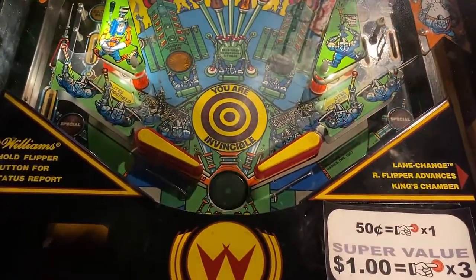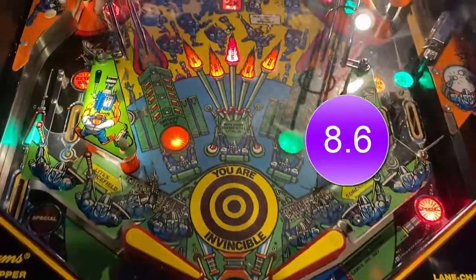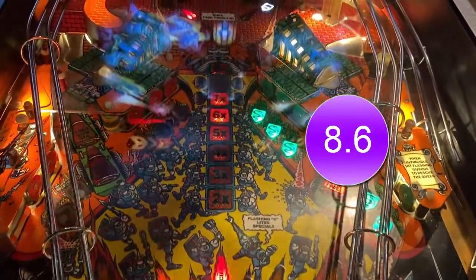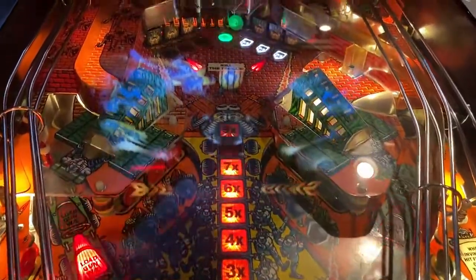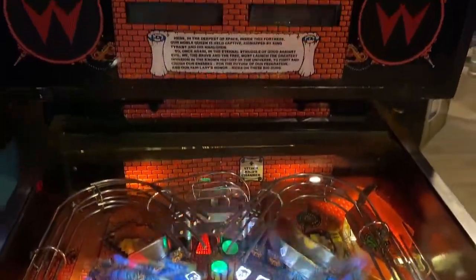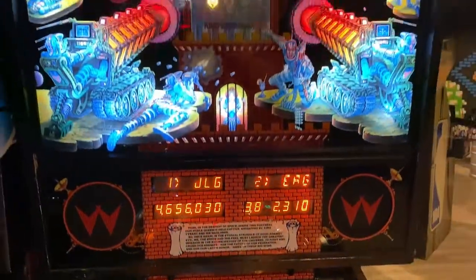Beyond that, we scored this game at 8.6 out of 10 — that is what we're sticking with, 8.6. Look for our metrics below the video in the description. Again, thank you for watching today. This is your Neighborhood Arcade and Pinball Talk Guy, Nathan, signing off. Until next time.